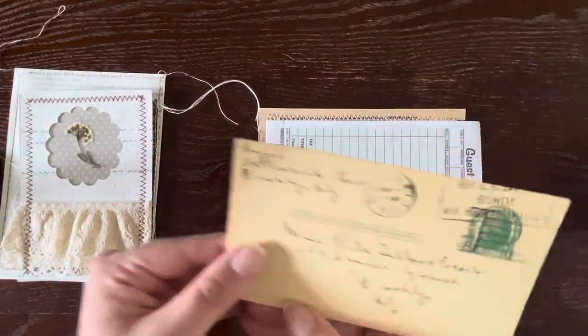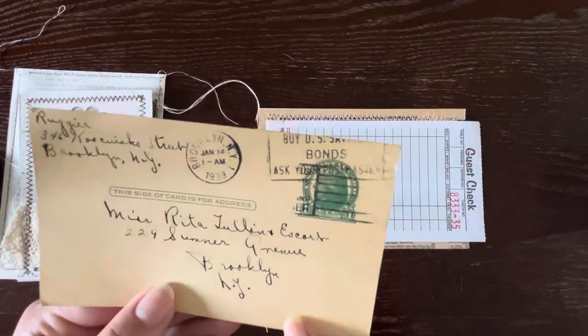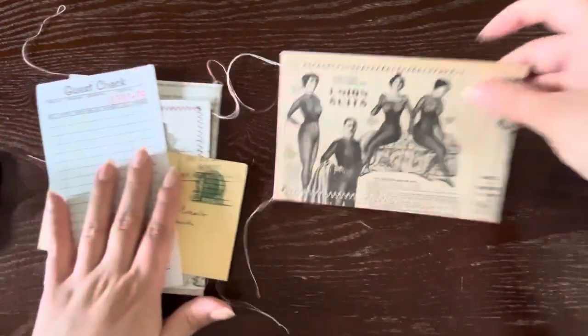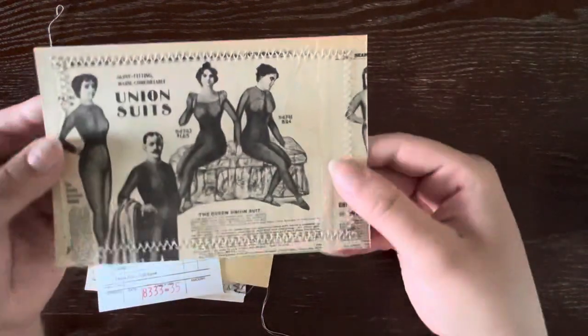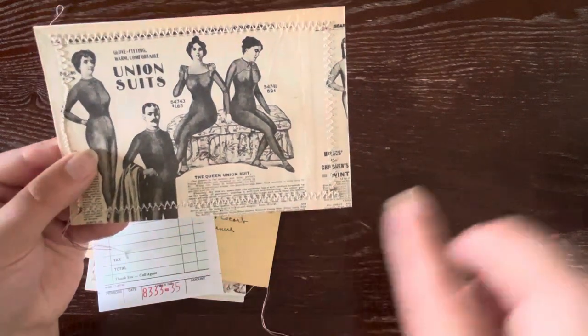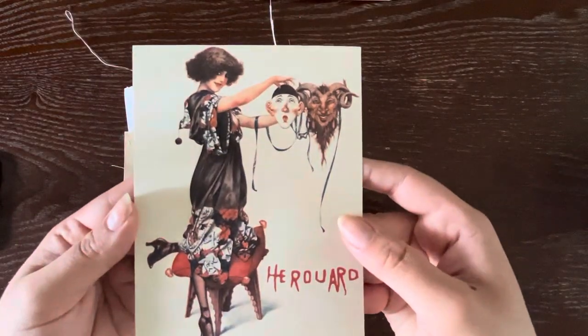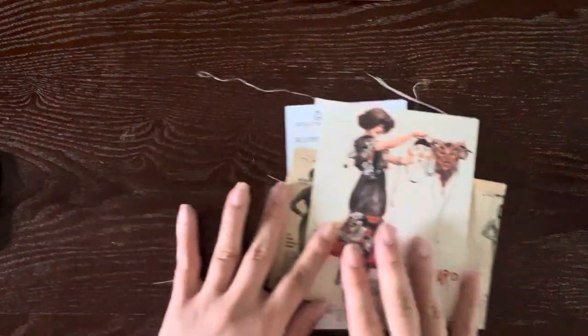I've got a vintage postcard — these are all going to be different. This one's from 1939. I've got a guest check. And then these collaged faux postcards that I sewed, stamped, and they're backed onto index cards. This one's mostly one sheet but it is collaged, so every postcard will be different. And then I've included a new real French postcard — I thought those were beautiful and there's a lot of beautiful fashion in these cards.